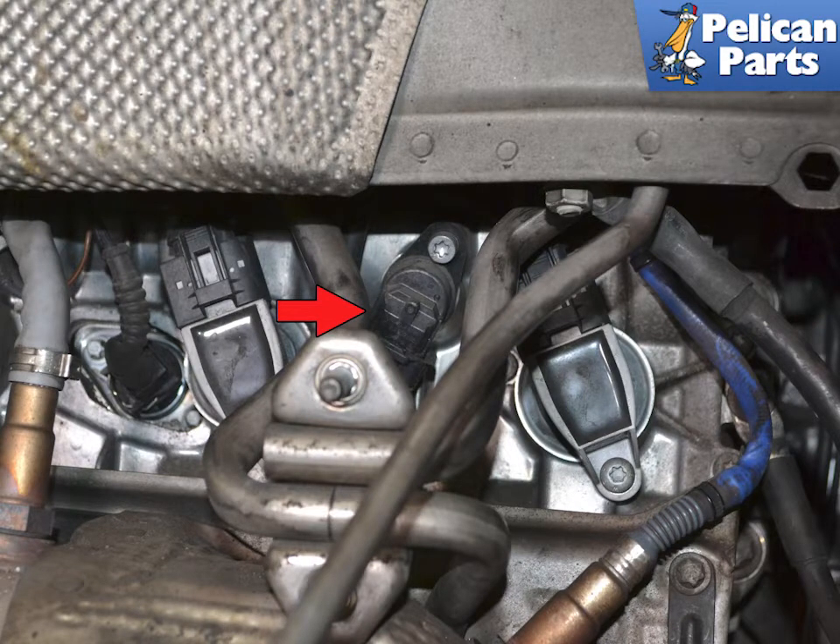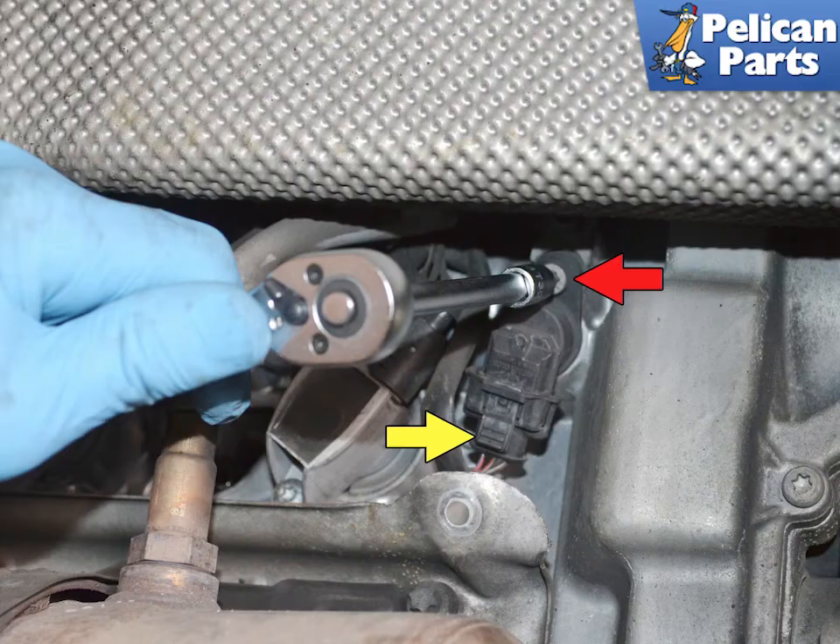With the heat shield out of the way you can easily access the camshaft positioning sensor — right side shown. Due to the position of the sensors directly above the cats, they see a tremendous amount of heat. This can make the small electrical connector tabs very brittle. I like to use an E12 Torx and remove the single screw holding the sensor in place first.